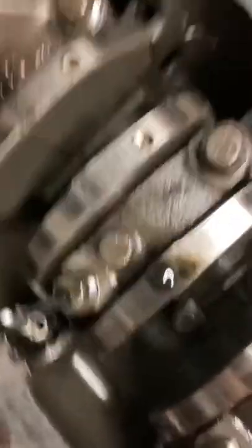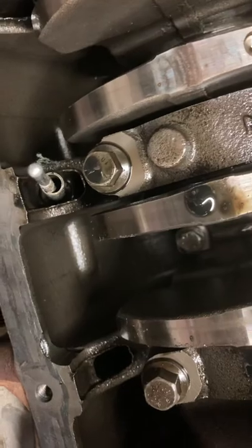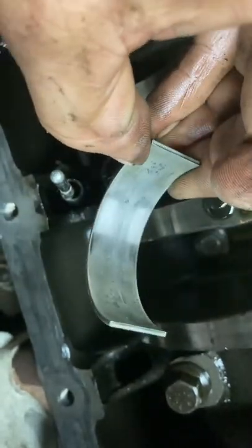What I would recommend doing while you're in here is to change the big ends. It doesn't matter how short a time you've been running with no or low oil pressure — you will guaranteed have done some damage. And for the sake of 25 quid and eight bolts, it doesn't seem sensible not to do it when you're in here. I mean, this one's not too bad; you could have left it.